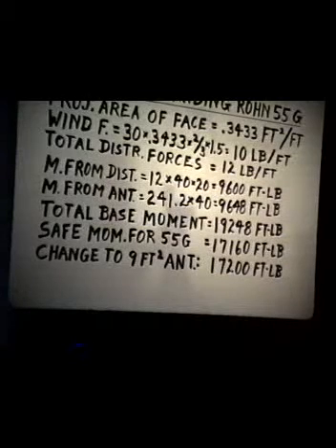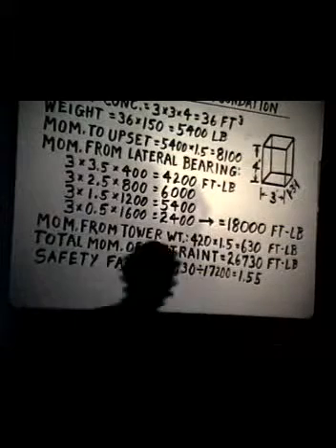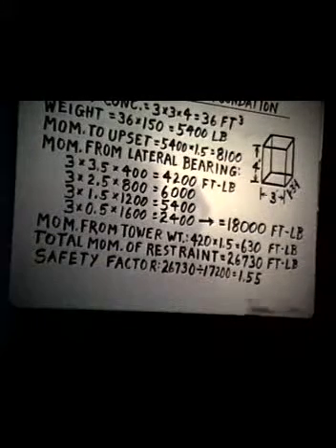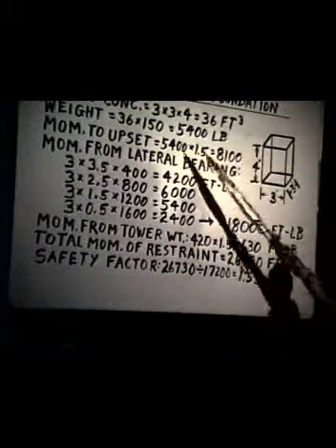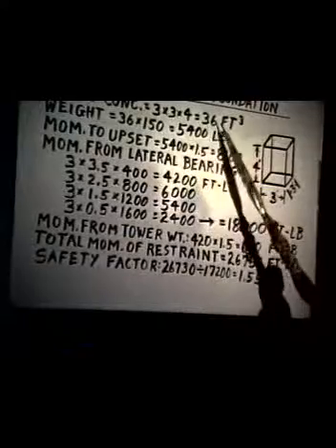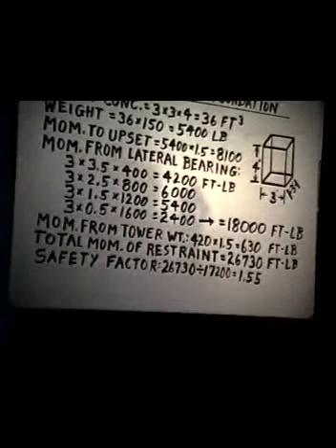To do that, he must design a concrete foundation block that will hold that 55G tower, 40 feet high with a 9 square foot antenna. He decides he will take a four-foot deep hole and make a block — four concrete blocks, 3 feet square. The volume of this concrete will be 3 times 3 times 4, or 36 cubic feet, at 150 pounds per cubic foot. So that gives us a block weight of 5,400 pounds.